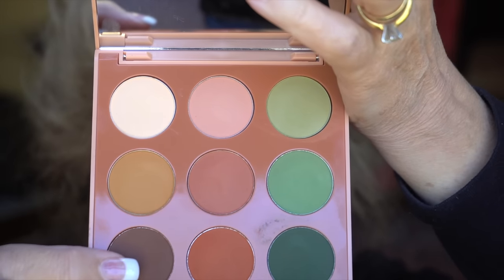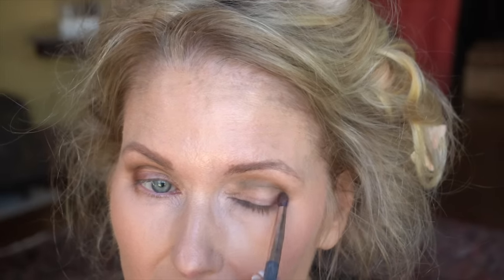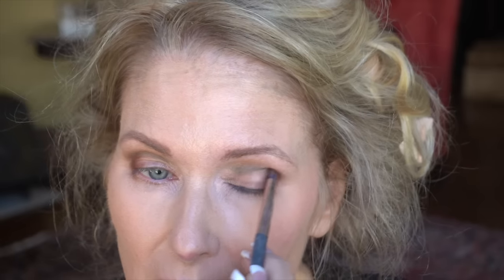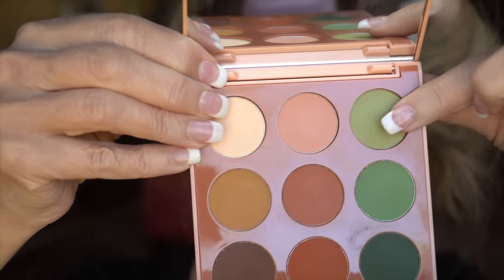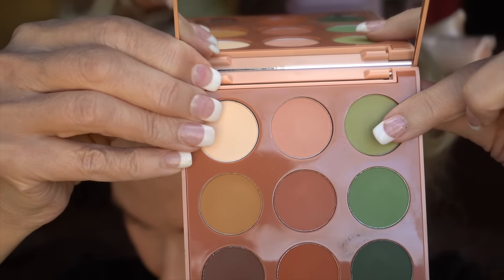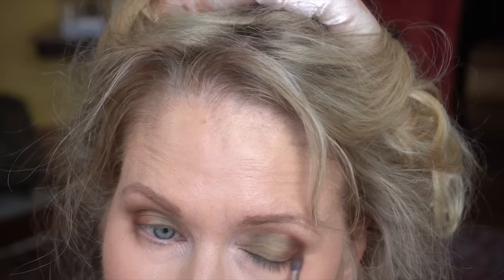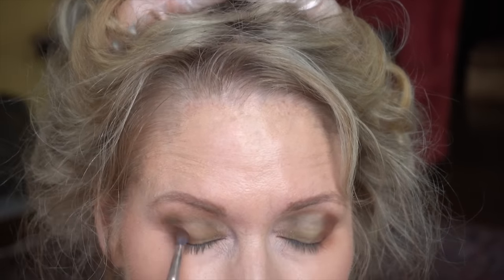Then I go down to the bottom left and get that warm brown color. With a little tiny brush I do small circles to get it into the outer V and work it up without going too far — I go in and outside and then run it back inside to keep it from going outside the outer eye. Then I take the top right, kind of a celery green, and tap it on the lid. In the middle of filming my battery ran out, so I had to come back about an hour later. Then I take a clean brush and blend the edges of those two colors so there's not such a big jump between them.